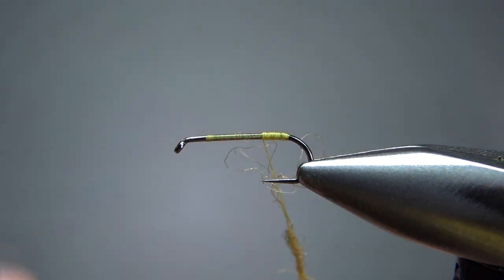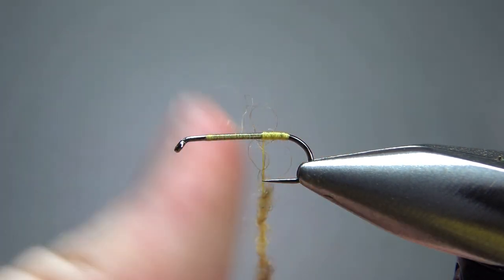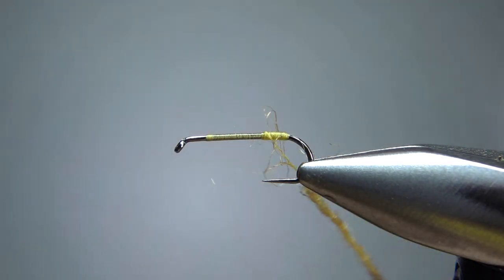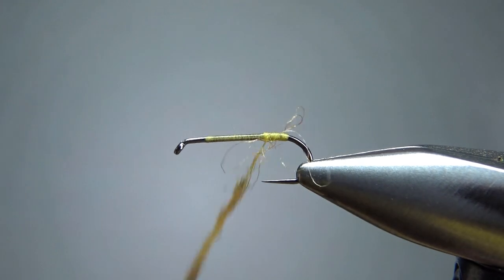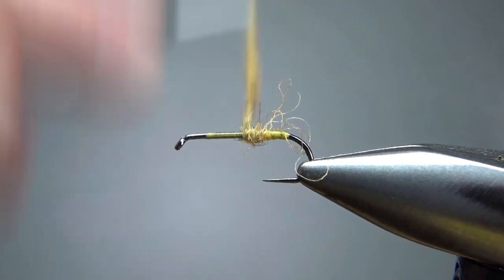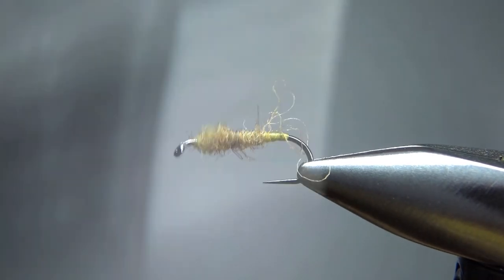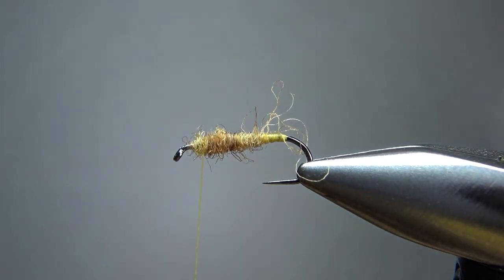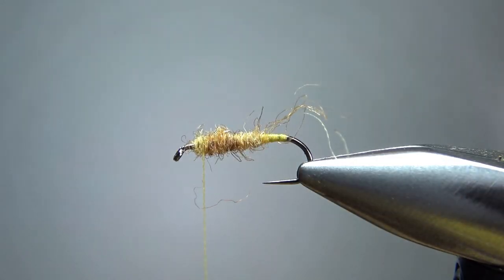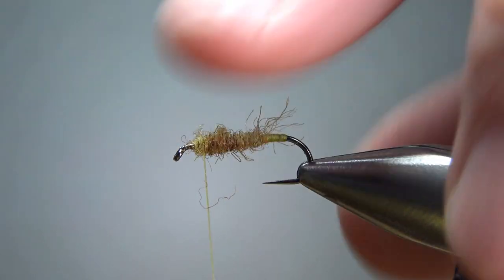So a noodle maybe three inches long, maybe a little bit less. We'll put it on kind of tight, but not real tight. If it ends up being too tight of a body, we can pick some of this out because you want it to be kind of a fuzzy body. I think that's fine right there. I'm not even going to worry about picking any of that out. In fact, I might want to just trim a little bit off the back. I want it fuzzy, but maybe not terribly fuzzy.